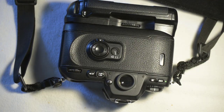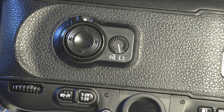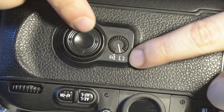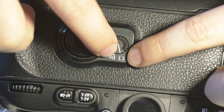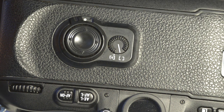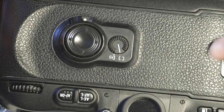Let me zoom in. Just be careful — when I was rubbing, I peeled off a little bit of the inscriptions here, so they are not as nice as before. You just need to be careful.